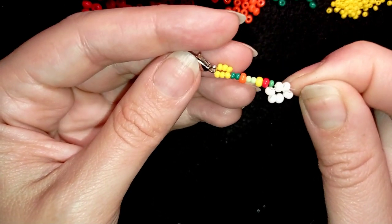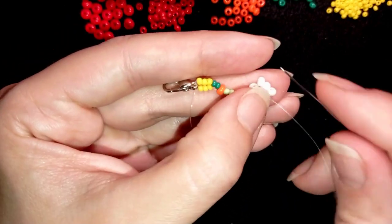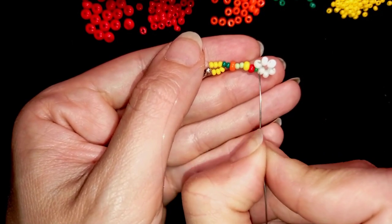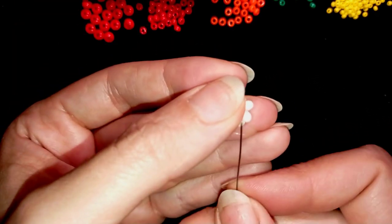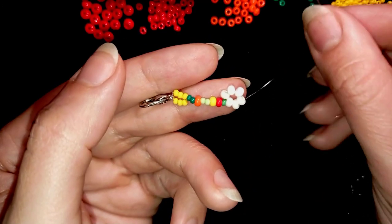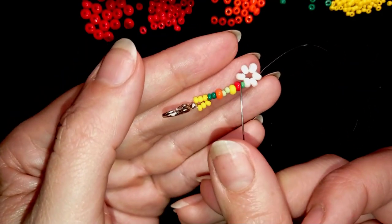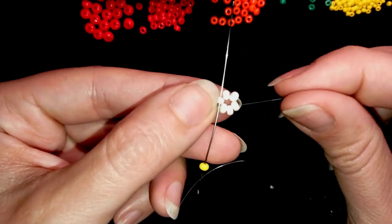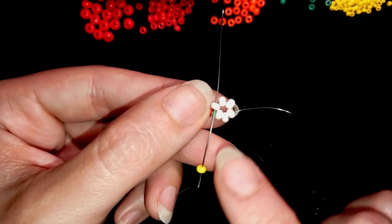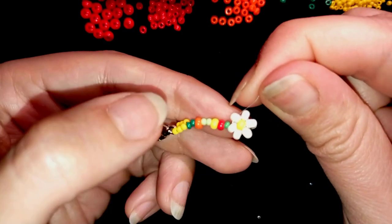As close as possible to my work, I'm turning my work like this — my beads come from this direction through my work. Now I want to add the center of this flower: I take one yellow bead and as I exit through it I go through the opposite one in the same direction my thread is pointing. To find the opposite, I count: this is where I exit, count one, two, and I go through the third one — that's my opposite.